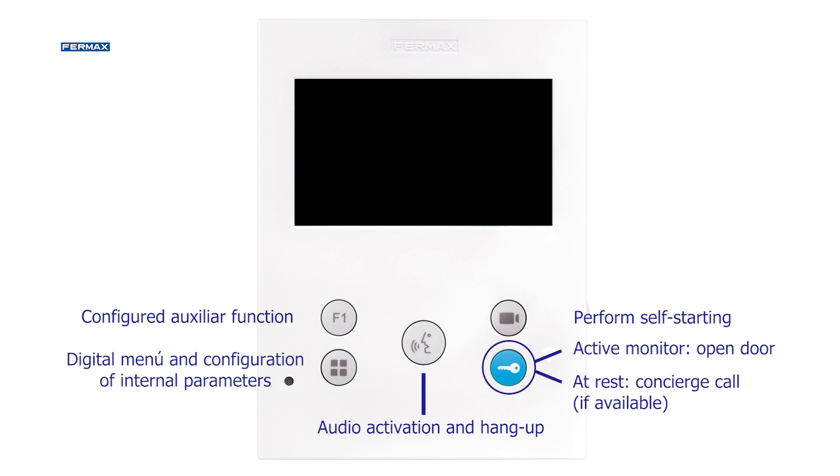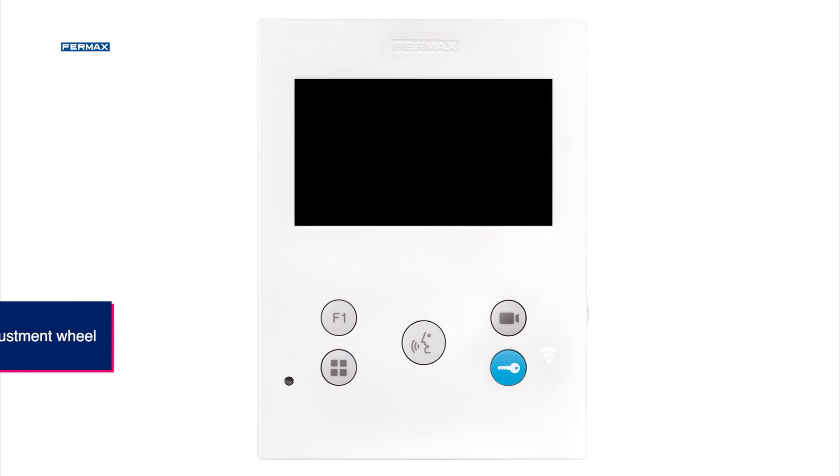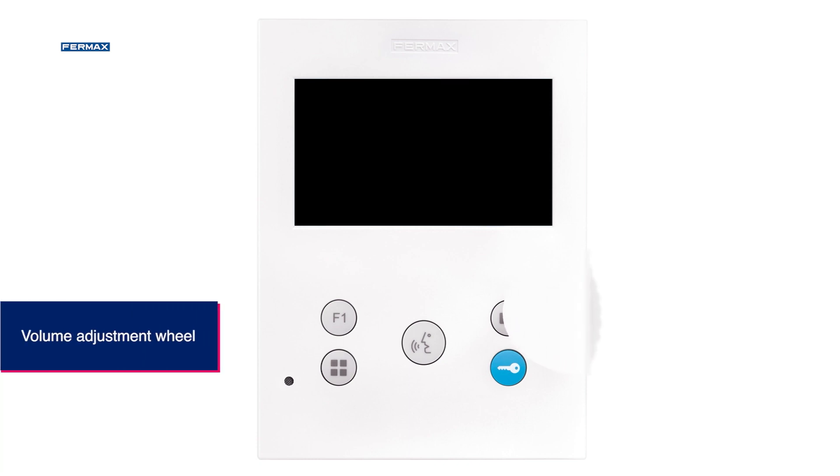If the monitor is in standby mode and we have a concierge installed, we will call him from here. In addition to the buttons, there is also a control wheel on the side of the VOXS and VOXL monitors, which is used to adjust the call volume.